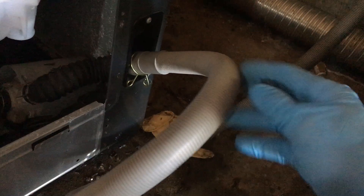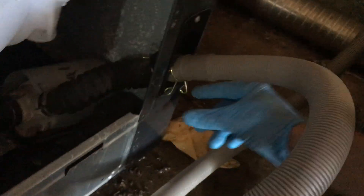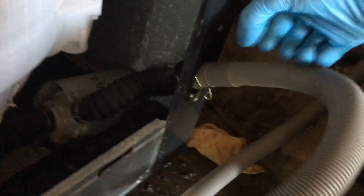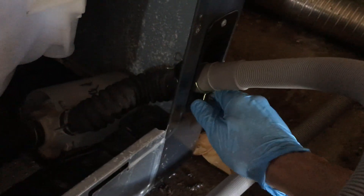Also in this hose, there was a little hole that had developed as well, so I replaced that. It's a simple matter of just squeezing the clamps together, working the hose back and forth off the pipe, then putting another one on, working it on, squeezing the clamp, and hooking it in the wall. The hole was very tiny — easy to plug.